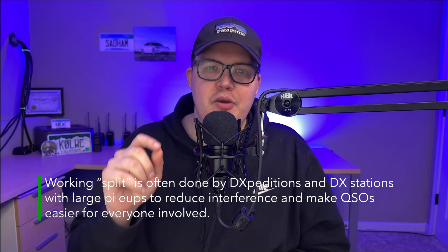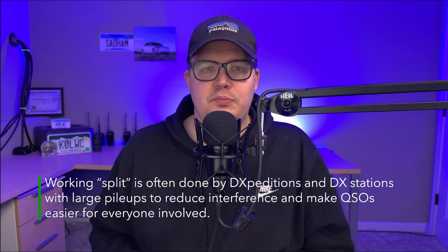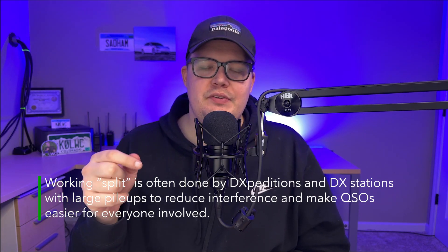But that begs the question: how do you know if they're working split? If you catch a DXpedition, don't just start throwing your call in right away. Take a moment and listen — listen to see if they're telling you they're working split. Give it a good few minutes, three to five minutes. A lot of DX stations will say something like QRZ up five, or QRZ up five to ten. That's your cue that you're working split, and you don't want to transmit where you're hearing them.